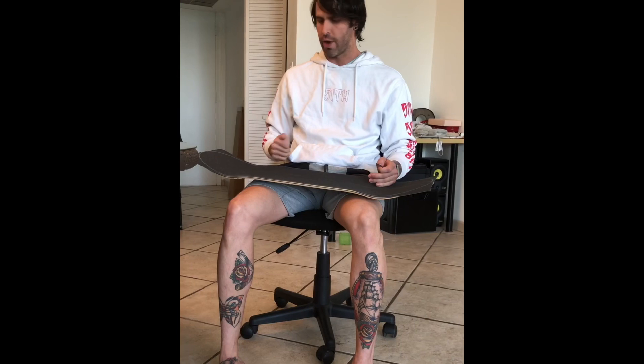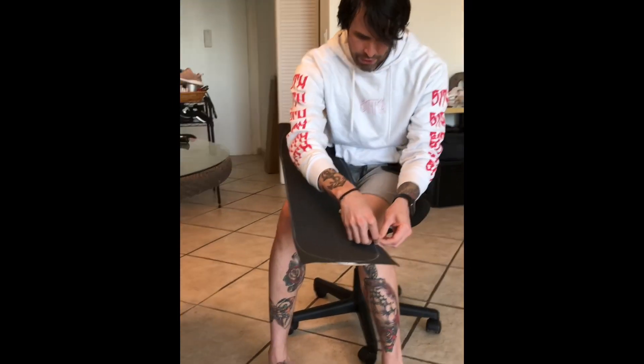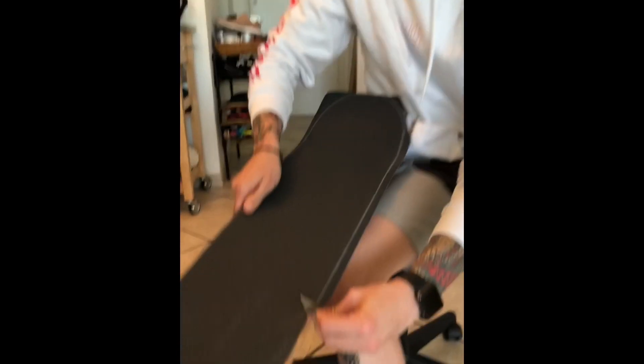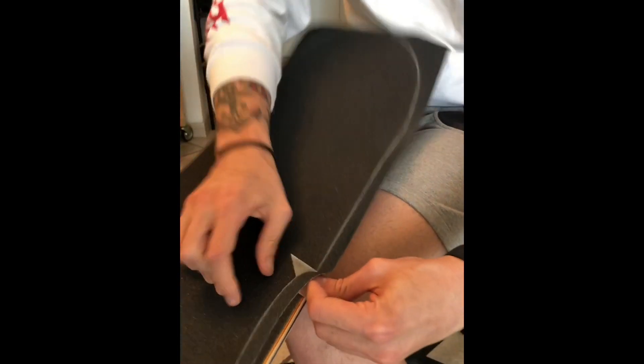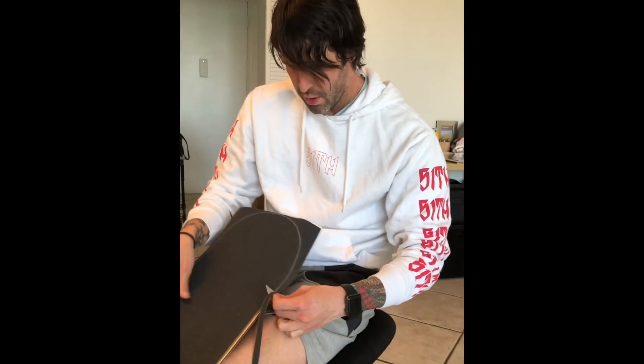Now we're going to cut the grip tape, which I think is one of the most important parts. If you mess it up, it's okay — you can refine it after you cut. On the sides of the grip there's a little corner, so I just make a little incision right up to the deck itself, stick the blade in there, apply tension, and move the blade towards me, cutting up against that outline line. Notice how I'm angling the blade — that's what helps me stay on the line. If you hold it straight up you'll probably have issues, but if you keep it on an angle you should be able to cut pretty clean all the way around the deck.